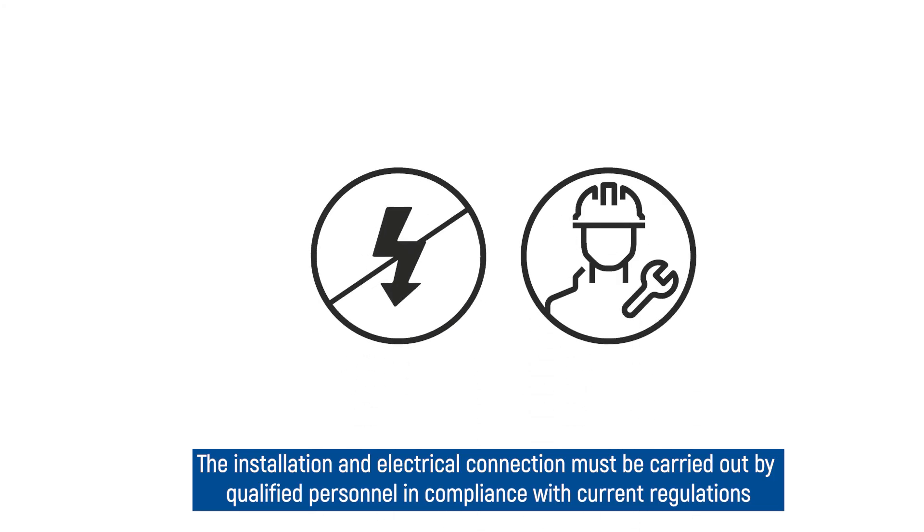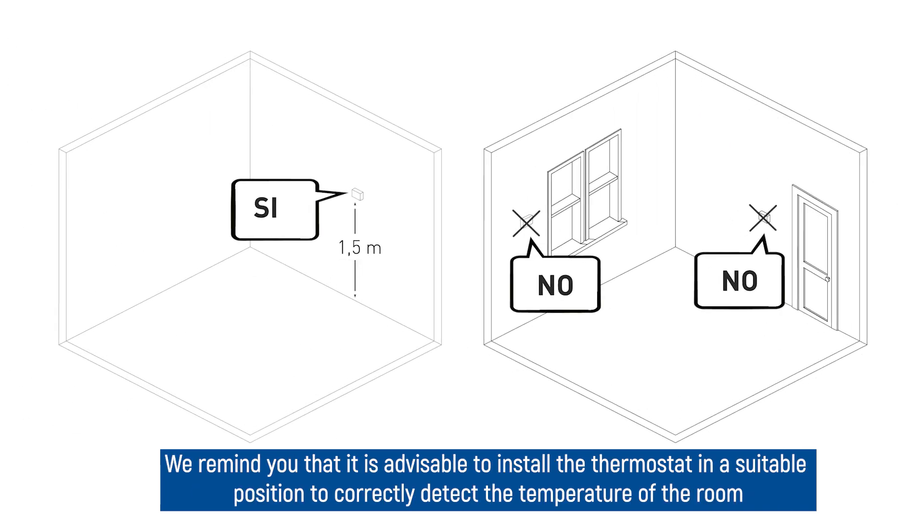The installation and electrical connection must be carried out by qualified personnel in compliance with current regulations. It is advisable to install the thermostat in a suitable position to correctly detect the temperature of the room.